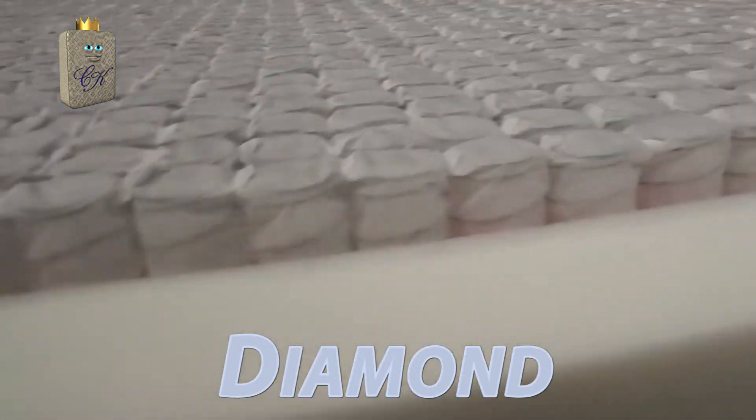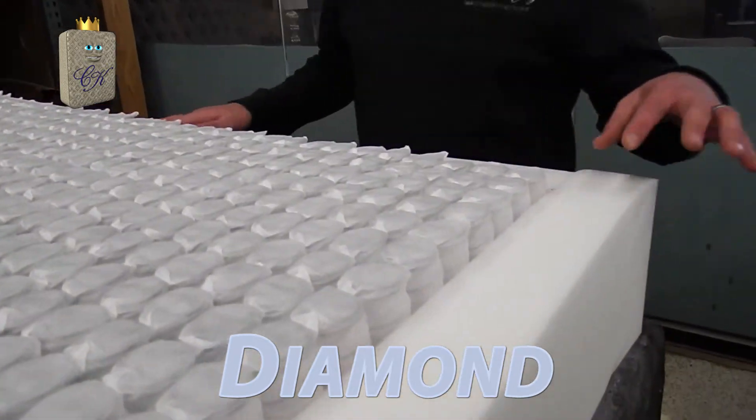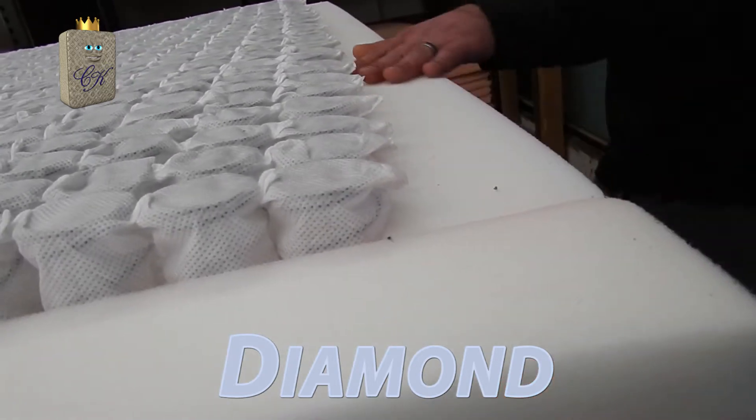We've already attached our foam encased edge support that wraps around the whole bed. That is a really firm 70-pound foam that is the best edge you can put on a mattress.